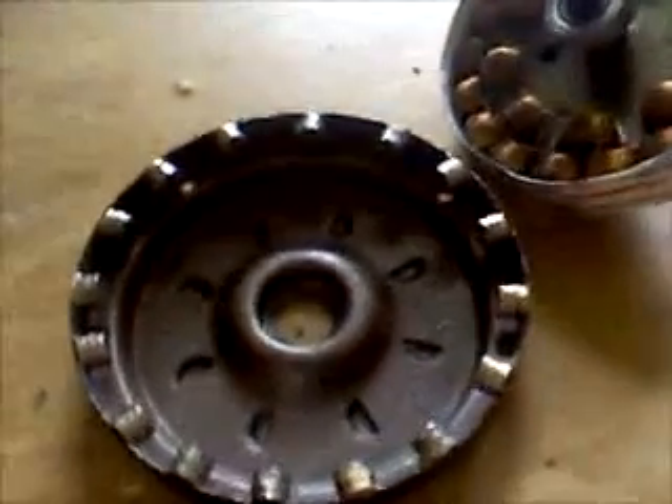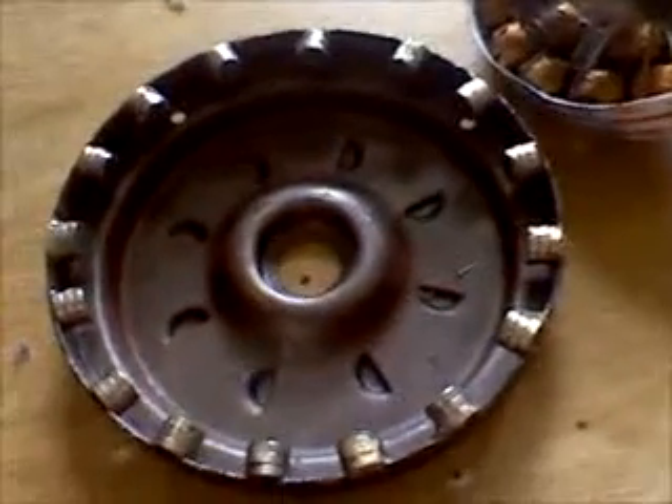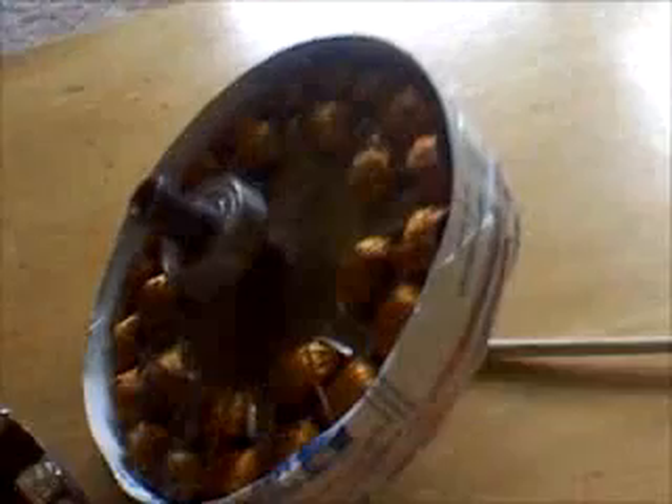Here we can see the magnets having been glued into the housing of the ceiling fan PMA we're making, and a paper ring attached to the outside of the stator so that they'll be able to slide in with less magnet attraction, so we don't dislodge any of the magnets — or at least hopefully not.